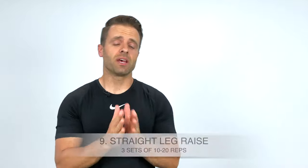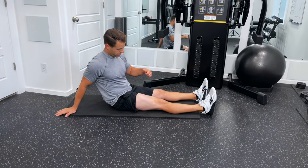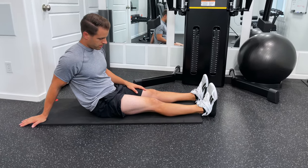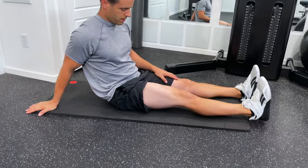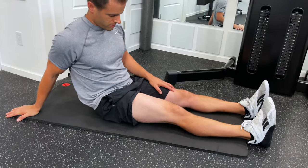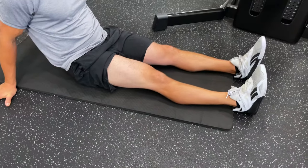Number nine, we're going to progress those quad sets into a straight leg raise. Sit on the ground with your legs extended. First, perform a quad set by tightening up your quad muscle, then keep your leg locked out straight as you slowly raise it up off the ground about 18 inches, and then slowly lower back down. This one is surprisingly difficult, especially at higher rep ranges. About three sets of 20 reps is a good number to shoot for.